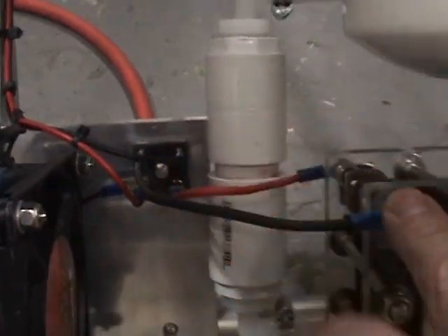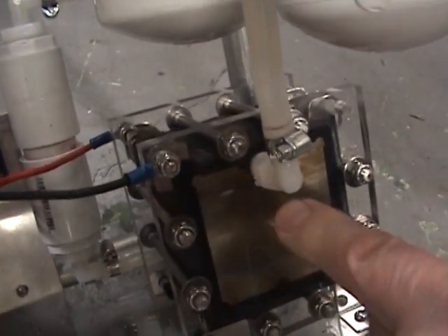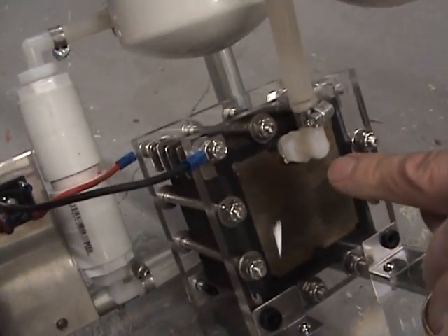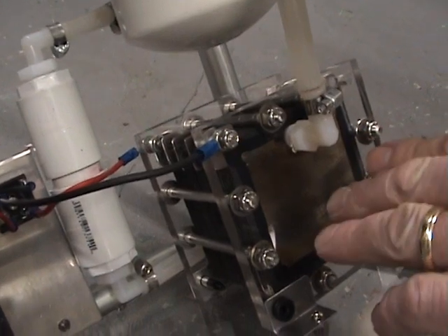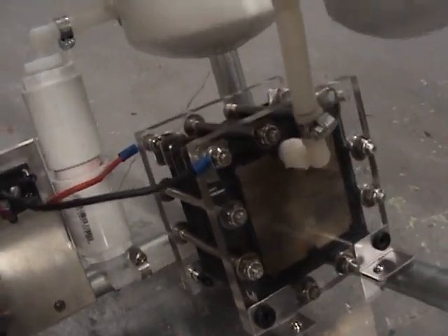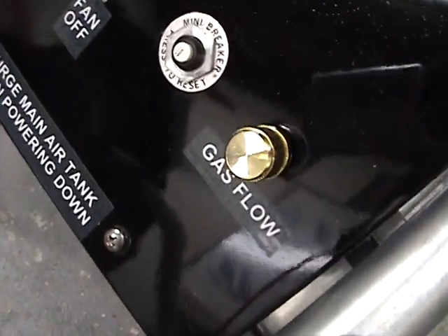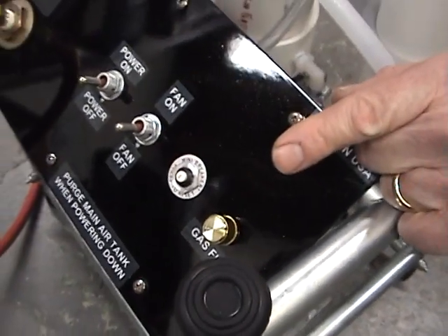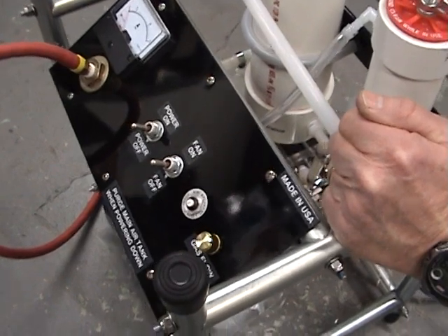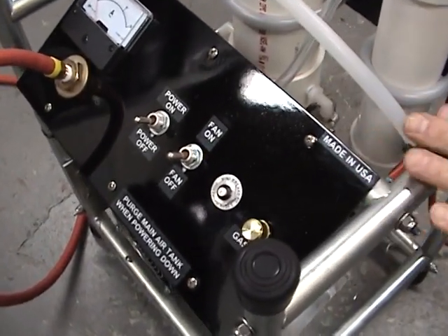our HHO cell, which is operating on 120 volts. As the temperature on the cell comes up to about 120 degrees — that's the optimum temperature it runs at — you can dial this flow control down, maintain your amperage at about 7 amps, and the voltage on the cell will drop all the way down to 70 volts, which makes the thing run at a perfect rate.